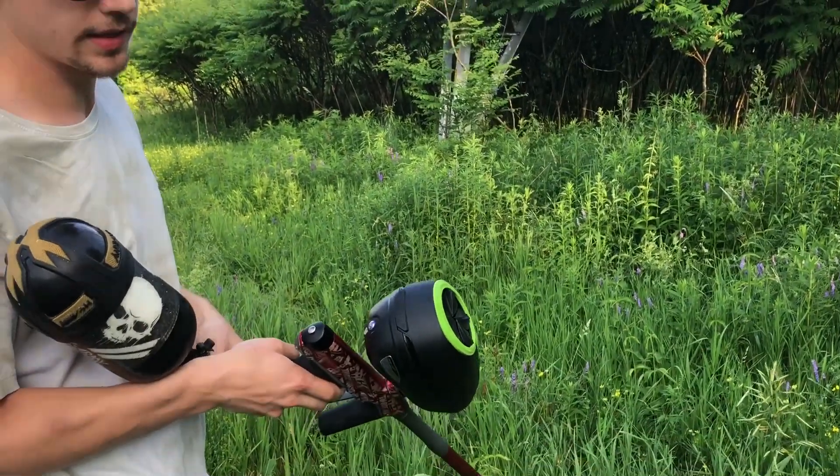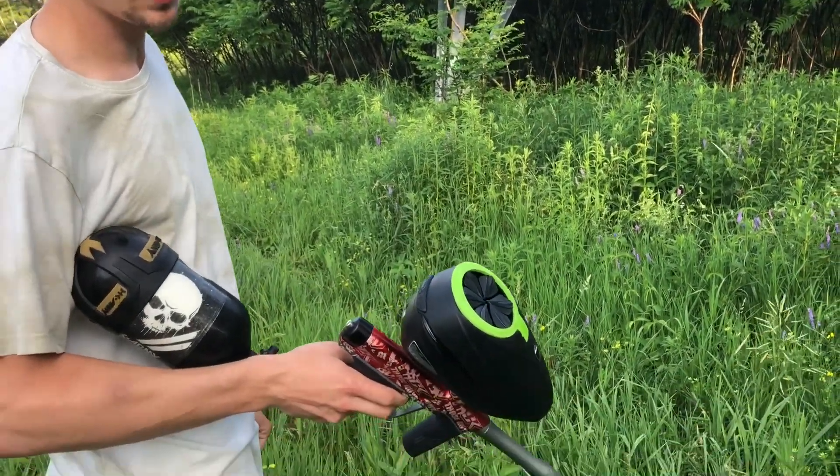Hope you guys enjoyed the video. That's the Die DSR with the stock bolt and the upgraded bolt.